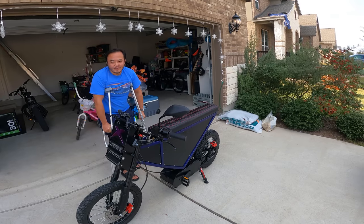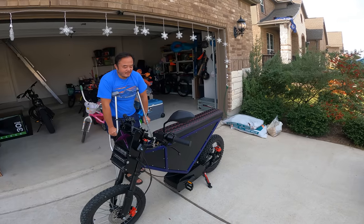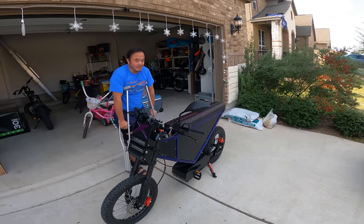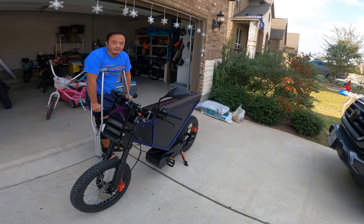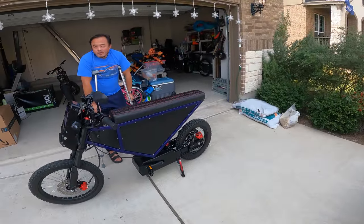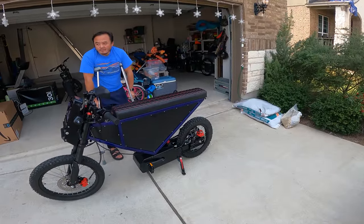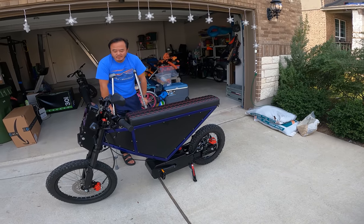When the Onyx first came out, you could get it for like $2,000 — $2,300 if you got the Kickstarter price. This bike now retails for around $6,000 for the base model with the base battery and controller.